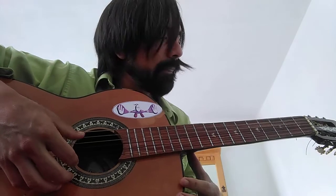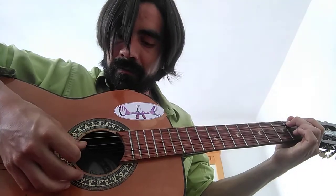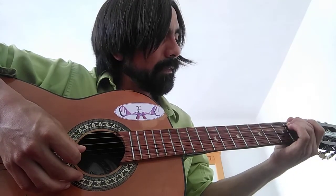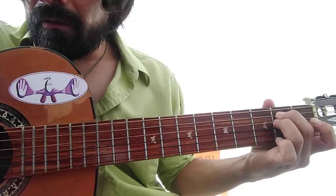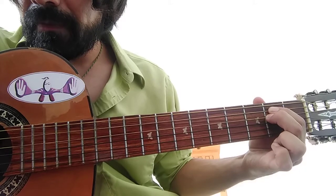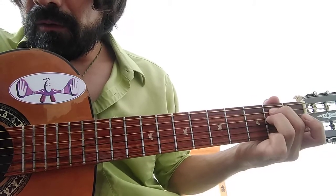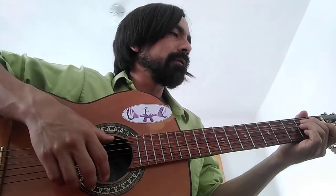The song starts on the E minor note, which is on the 5th string, second fret, and on the 4th string, second fret as well. You can play it like this, or like this — so this is the first note.